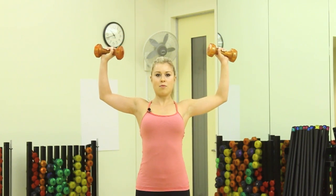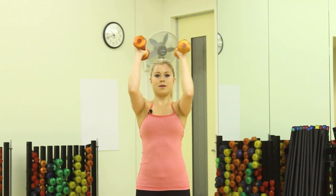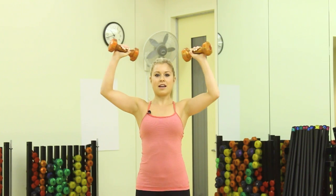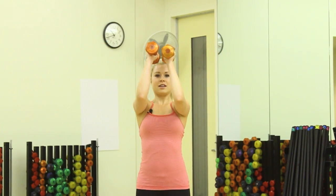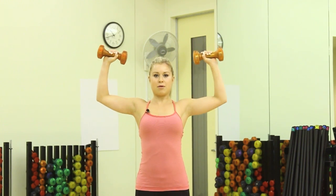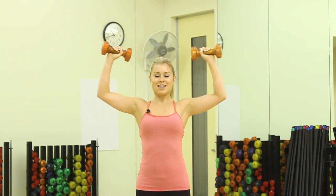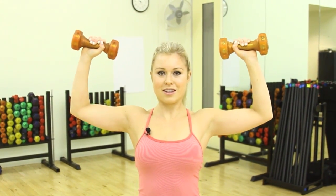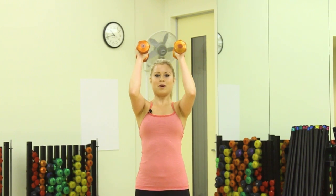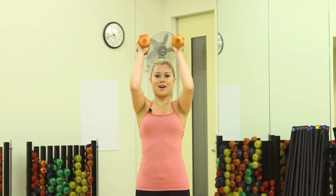And once you get to 10, bring your elbows in for press presses — just keeping your elbows up, bring them in and out, palms in and out. We're really working on our shoulders — stabilizing muscles here to prevent injuries so we can do the things that we love to do in all the sports we love. And once you reach 10, bring your elbows in and just pulse. Building up that lactic acid again, toning our arms.